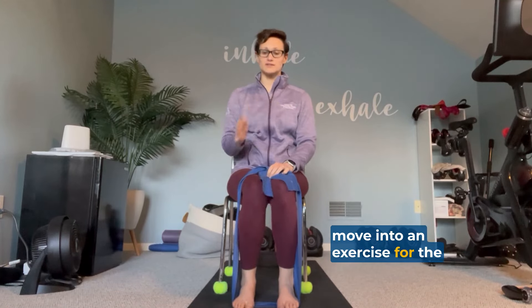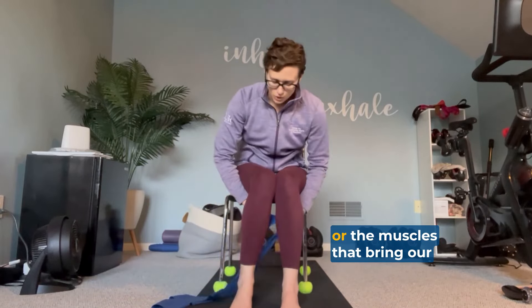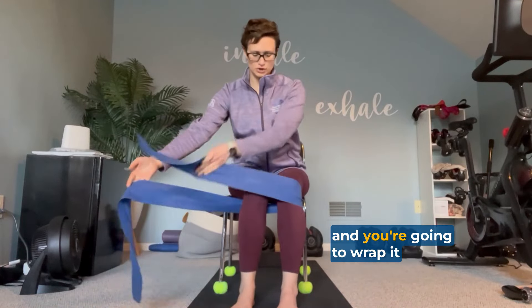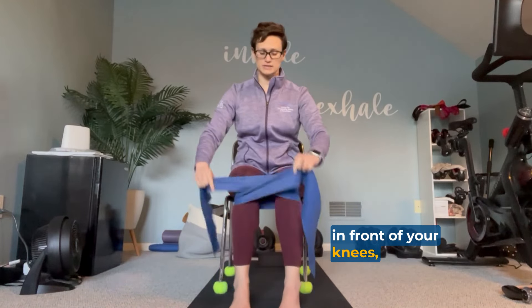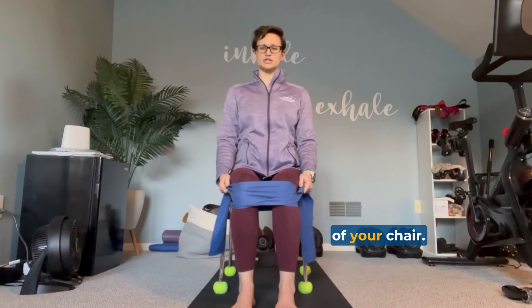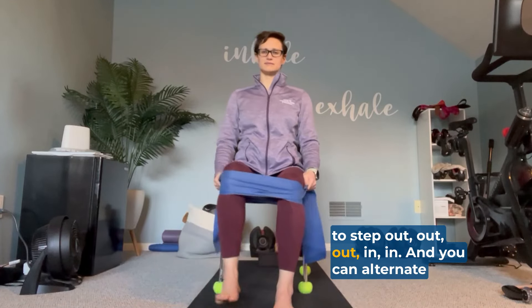After that, you are going to move into an exercise for the legs, specifically working our abductors — the muscles that bring our legs out and away from our midline. Take your band and wrap it around your knees with the band in front of your knees, not on top or it's going to ride up. Sitting on the edge of your chair, chest tall, shoulders down, and then you're going to step out, out, in, in. You can alternate which leg you start with.